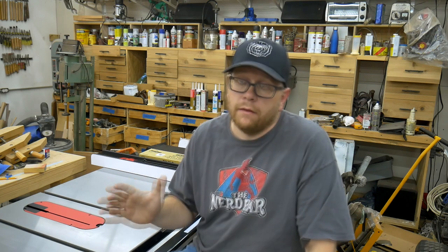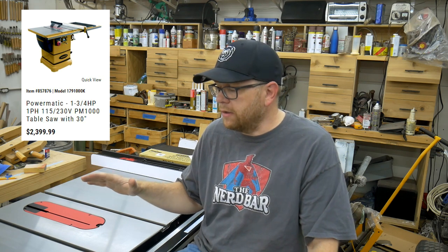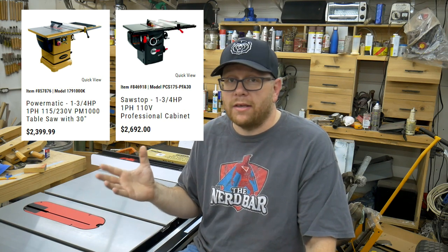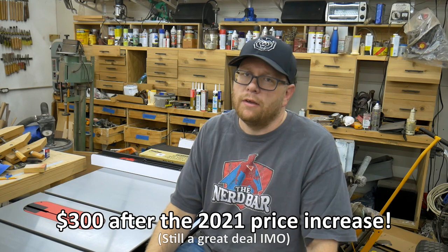To be honest, it was kind of a no-brainer considering the two saws I was trying to decide between. When I decided to upgrade my table saw I was really choosing between a Powermatic or a SawStop. It's hard to compare apples to apples now because Powermatic has so many standard options that are digital and high tech. But if you look at the entry-level Powermatic 1.75 horsepower PM1000 and compare that to the price of the 1.75 horsepower SawStop cabinet saw, the price difference is almost negligible.